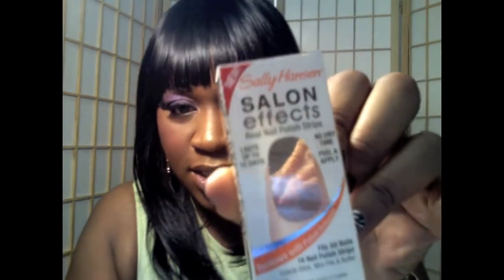The product I'm talking about is a Sally Hansen product — nail polish strips. The box looks like this, and right here in the nail portion would be the design. It's called Sally Hansen's Salon Effects Real Nail Polish Strips. They last up to 10 days, no dry time, peel and apply.